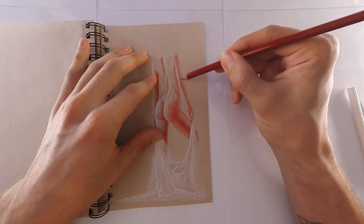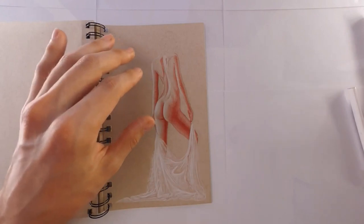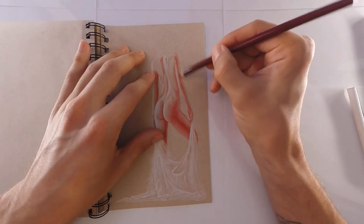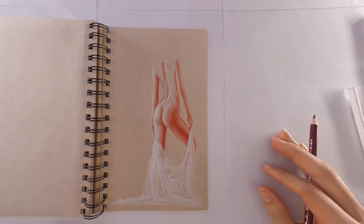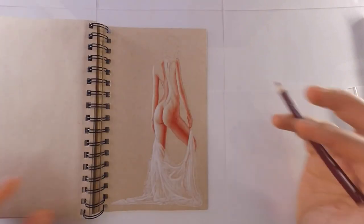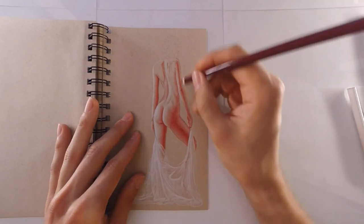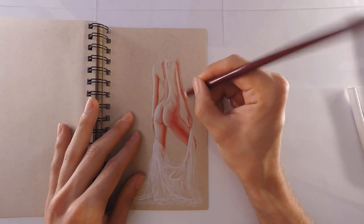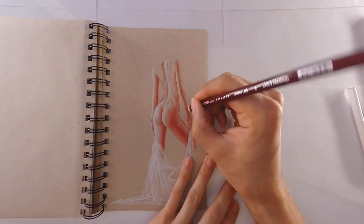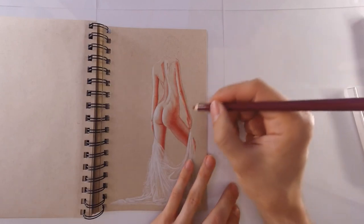Anyway, I think it's time to wrap up this video. I hope you like the way this drawing is coming out - it's a bit different from the other tones and definitely adds something unique to the picture. It's fun to work with and a new challenge. Thanks for watching, I hope you enjoyed the video. I'll see you all next week - have a wonderful weekend, take care, peace.